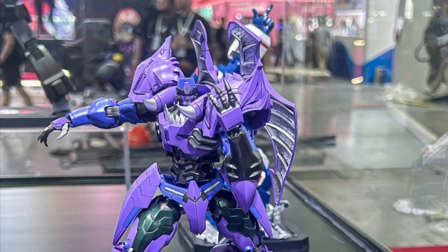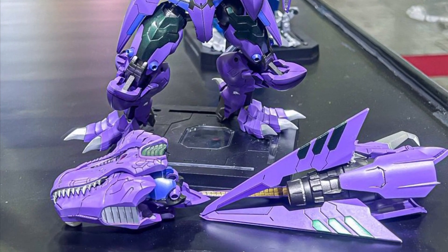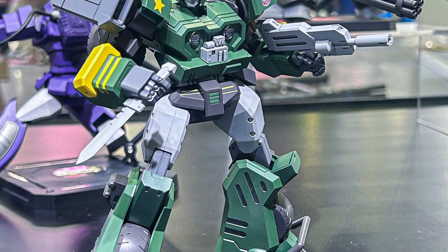Certainly head on over to Flame Toys over on Twitter X. I'm sure they're going to be updating along the way. I think the festival is still going on to Friday, I believe. Today's Wednesday, so it's probably getting close to being Thursday over in China right now.